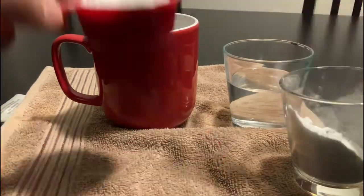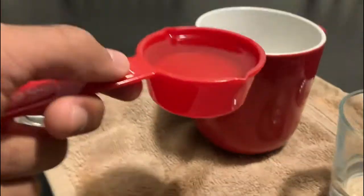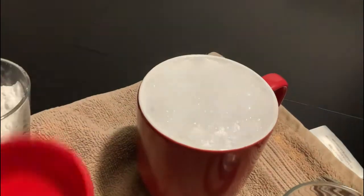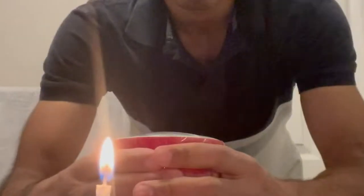Now put a quarter cup of baking soda in a mug and then place a quarter cup of vinegar in and stir quickly. As it bubbles up and fizzes, place a sheet of cling film over the top to contain the bubbles and gas. Wait 15 seconds with the cling film.